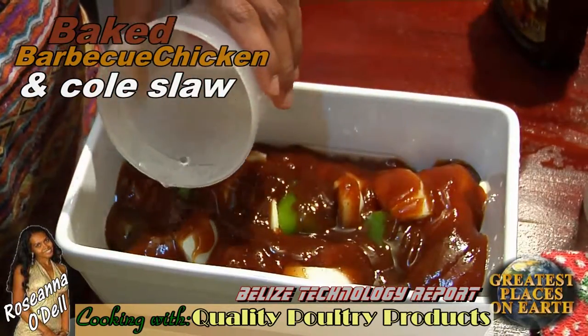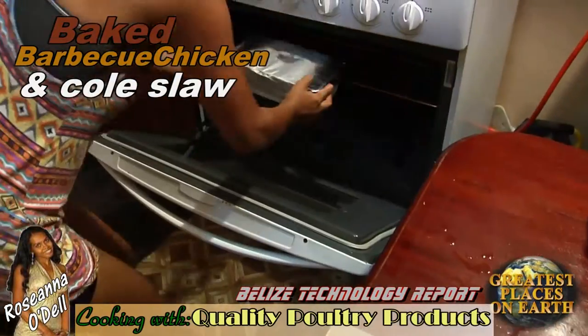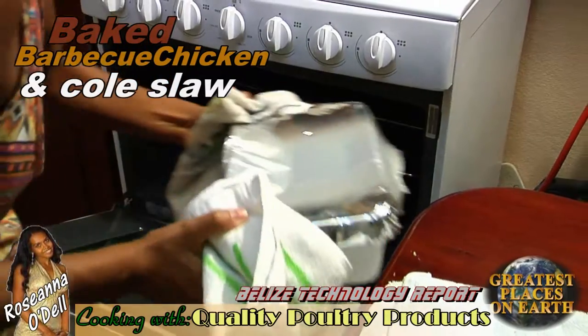I'll use about half of a bottle. Add a little water, about a fourth of a cup. Cover the pan tightly with aluminum foil and place it in the oven on the middle rack. Bake it for an hour and a half at 350 degrees Fahrenheit.